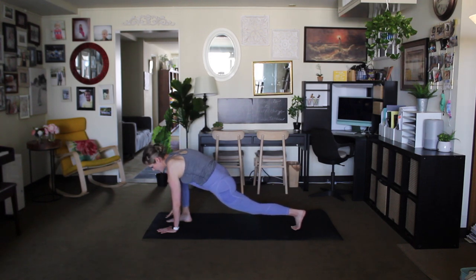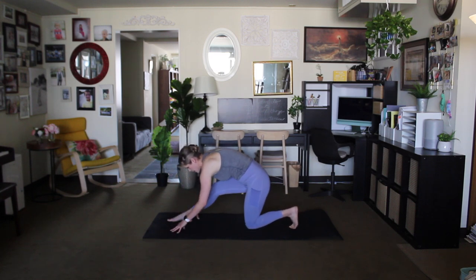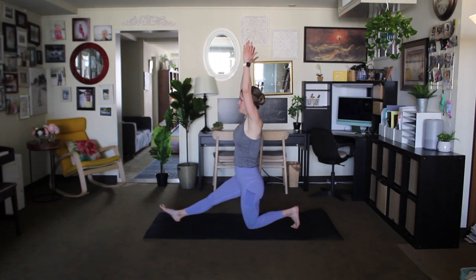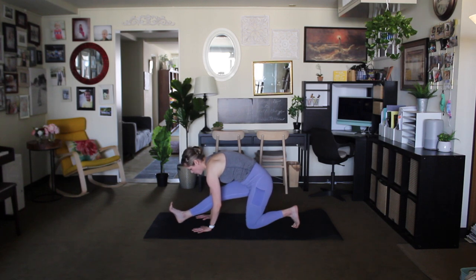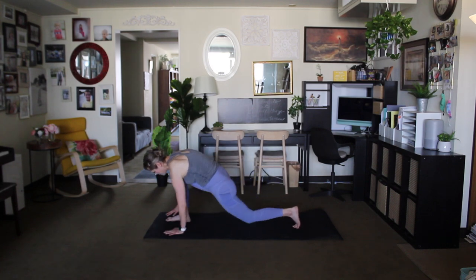Bring the hand down. Drop that knee, straighten the leg into hamstring stretch on this side — a little wobbly, that's okay, that's why we do yoga, so we can get better. Inhale and exhale, walk the hands towards the foot, work on drawing the hips back, dorsiflexing that right foot — drawing the toes in towards the shin. Then move into a lunge position, bring the leg back.